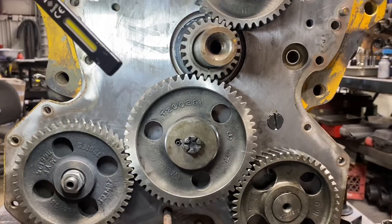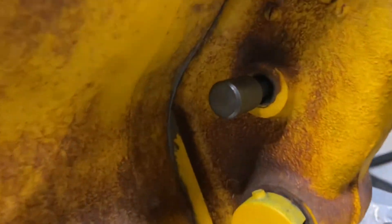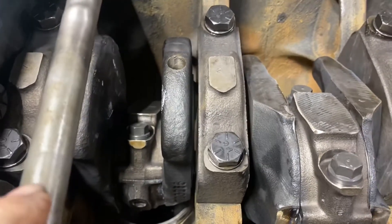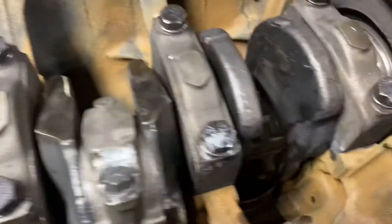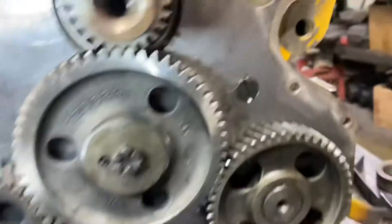Basically, anytime you put an injection pump on, or you're doing a major overhaul or major service like we're doing, you've got to go over the timing procedure. How it works is there's a pin — you take a bolt out right there and this pin goes in — that locks into the flywheel, which locks the crankshaft into number one TDC.